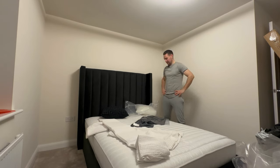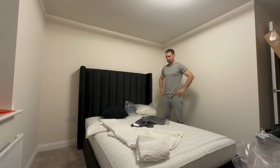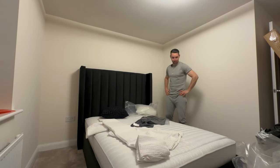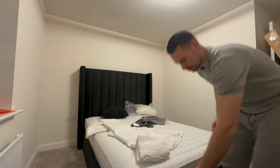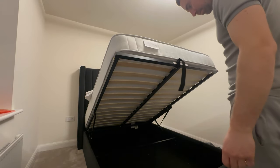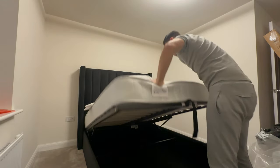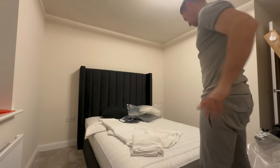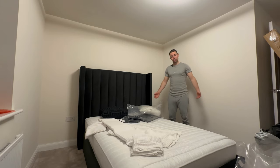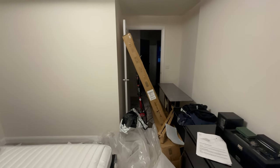One more thing before we end the vlog — I need Laura to do a bed test. If you watch our room tours of hotels we stay in, that's what she does. Let me go — look at the mess! Laura! Yeah? Can you come here please? Hello! Be careful of stuff. Just push that to the side. That's it. I need a bed test! I just realised we've got no duvet.